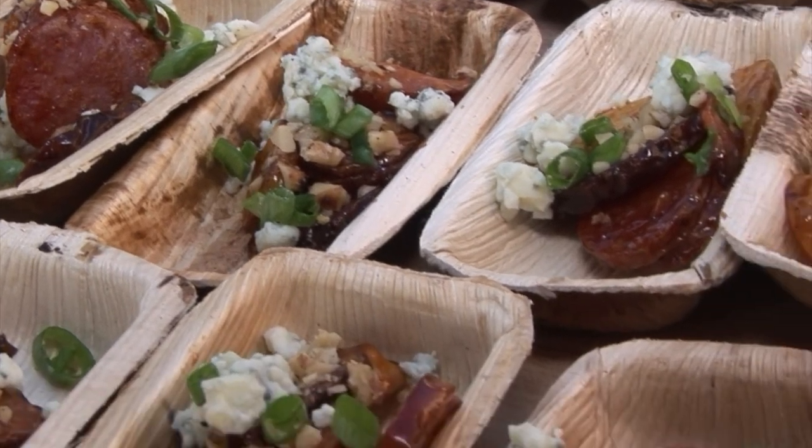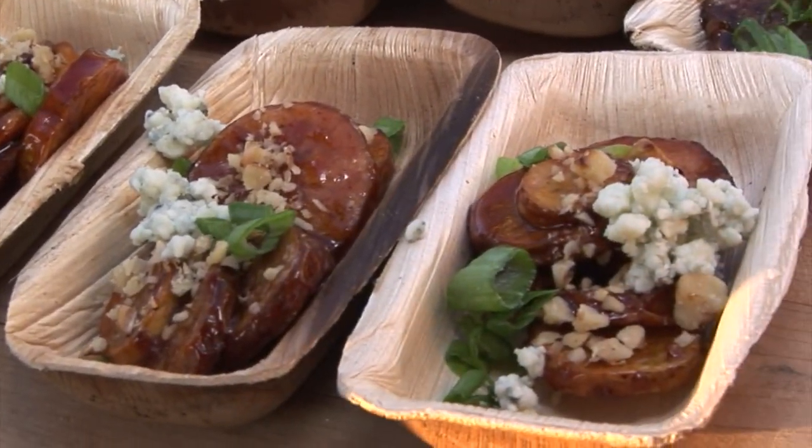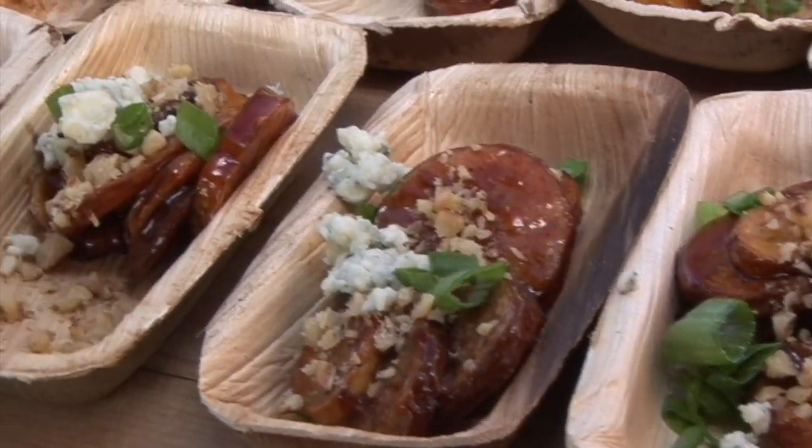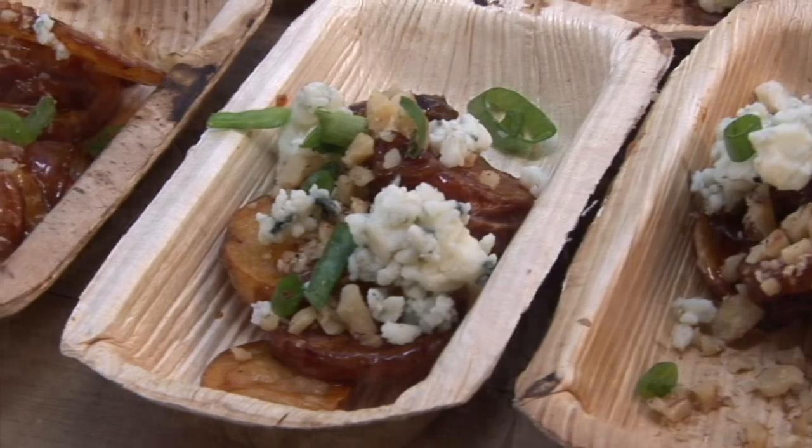We also did a sweet soy glaze on some fingerling potatoes that we sliced in little circles. We topped that with a little bit of blue cheese, a little bit of Texas peat dust, some green onions, and some California walnuts.